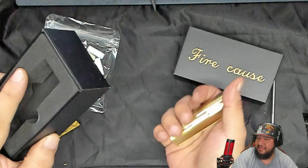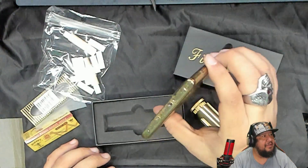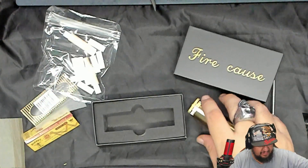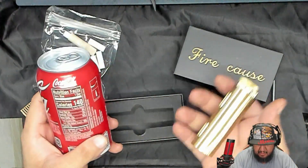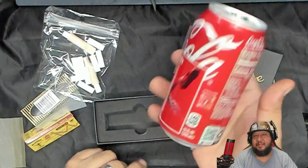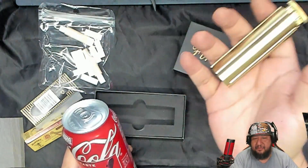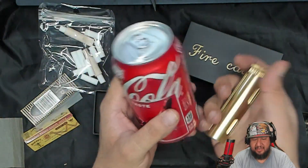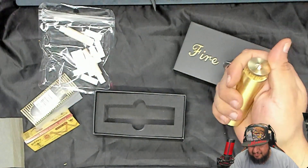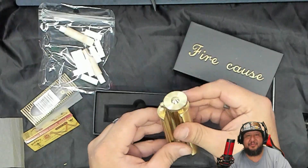I can't get over how heavy this thing is. For comparison, my phone is way lighter than it — not a little bit, not almost — it's way lighter. It's right there with a full soda can. Coca-Cola, not sponsored — call me. Maybe a gram or two less than the soda can; let's just say it's as heavy as a soda. If it doesn't work as a roller it could definitely work as a weapon.